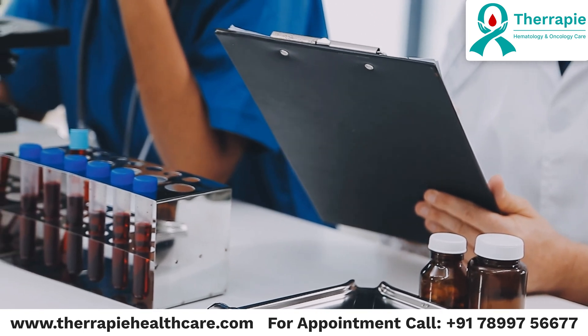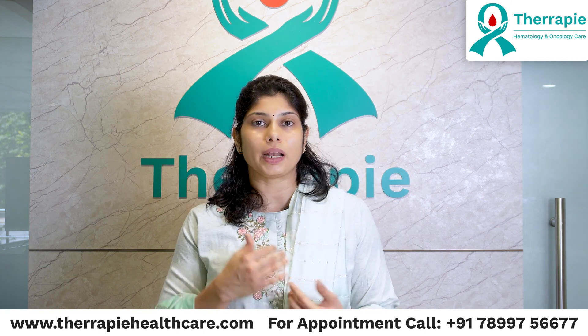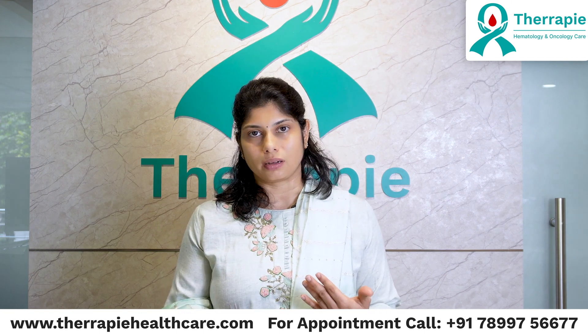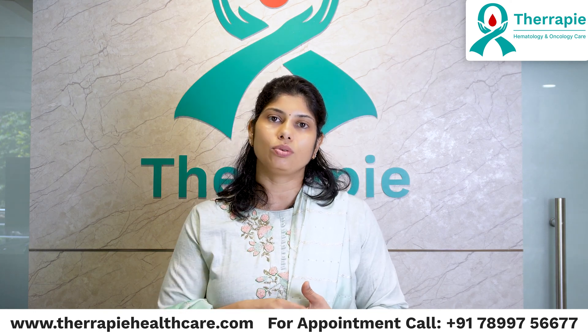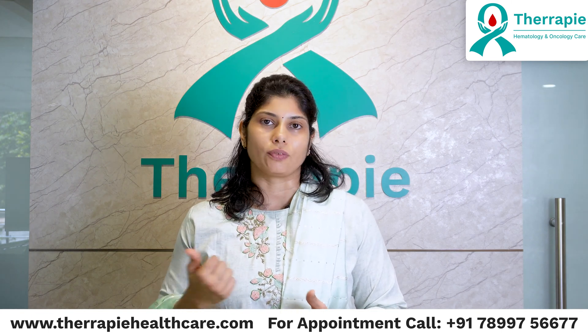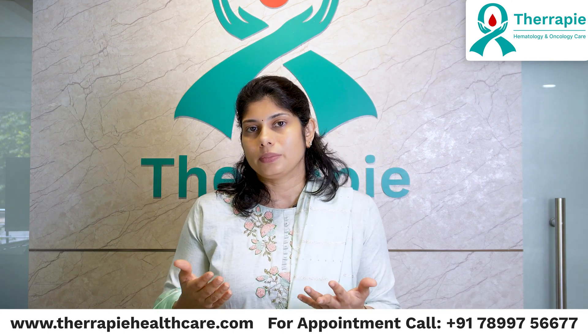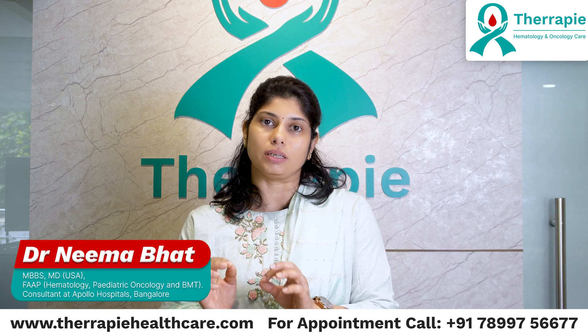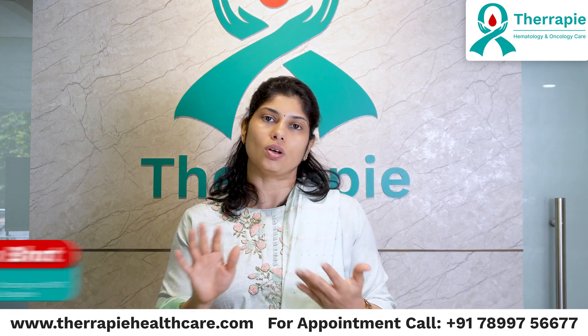The entire procedure takes a maximum of about 10 to 15 minutes. One way I describe it to my patients is: when we want to see blood counts, we take blood samples from the veins and send it for testing — that's the only way to know if blood counts are less, more, or within range. Similarly, when we need to know what is going on in the bone marrow, the only way is by taking samples from the bone marrow with a needle. Sometimes doing a bone marrow is actually a lot easier than doing a blood sample, because it may be difficult to find the vein, but it's not difficult to find the bone.